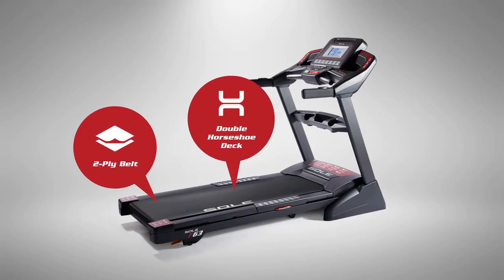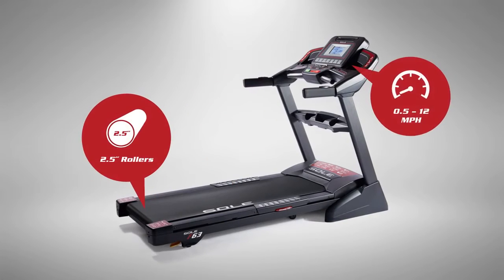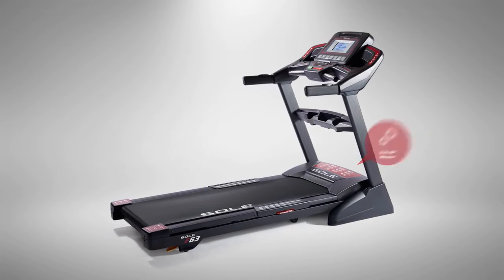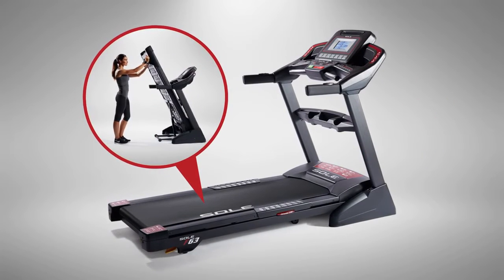It features our ultra-durable double-horseshoe-welded steel deck, so you can put its powerful motor to the test. And when you're done, it's easy to fold up and roll out of the way.